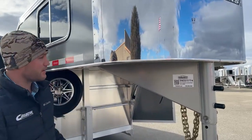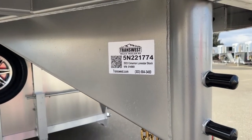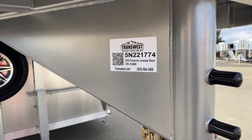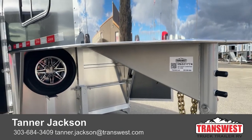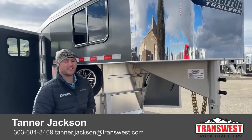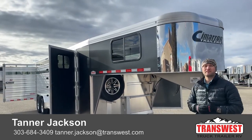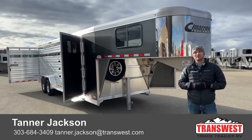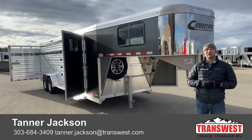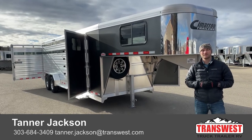If you're interested in this trailer, the stock number for this unit is 5N-221-774. It's a 2023 Cimarron Lone Star stock combo — 24-foot combo, 6'10" wide, 7'1" tall. If you're interested in this trailer or just want to call and talk about some of Cimarron's features, maybe see if we have a different trailer that might fit your needs better, go ahead and give me a call. My name is Tanner here at TransWest Truck Trailer RV in Frederick. Phone number is 303-684-3409. Thanks for tuning in.